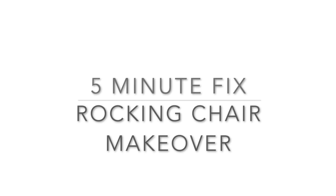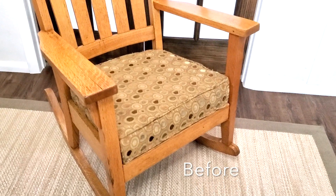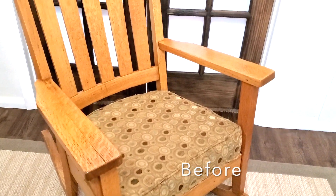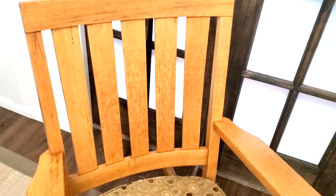Hello and welcome back to Desert DIY. Today I have a five-minute fix for you where I'm going to make this beat-up looking rocking chair turn into a beautiful updated piece in only five minutes of work.